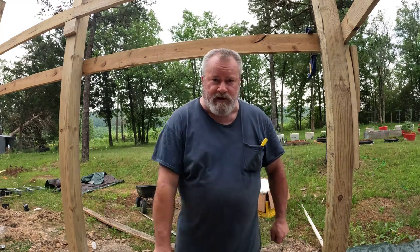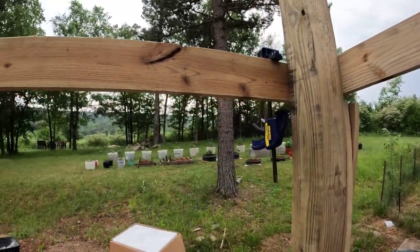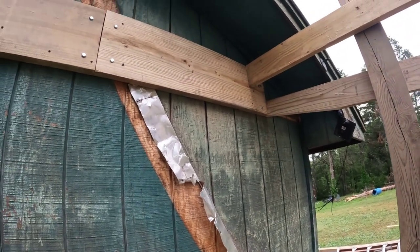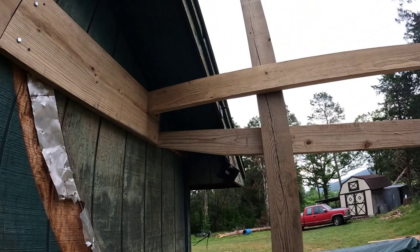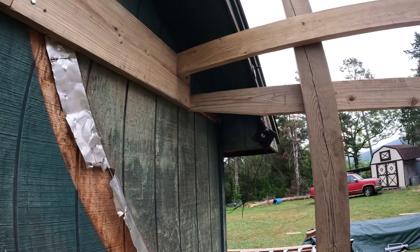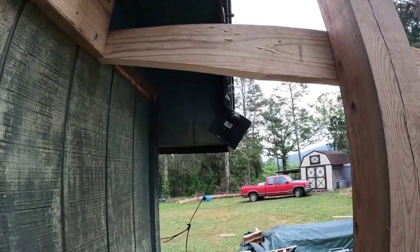Morning folks, welcome to Dogman Homestead, my name is Mike. I've been at it since the sun came up. What I did was take down all these boards and lower them two inches. The problem I was running into is that it's an 11-inch board instead of a two-by-twelve. Lumber is never what you think it is — a two-by-six is actually one-and-a-half by five-and-a-half. Two of those two-by-sixes equal 11 inches, so I had to cut two inches off and taper everything down.